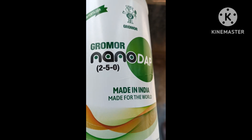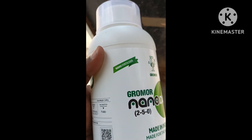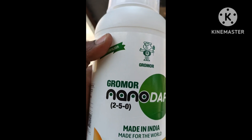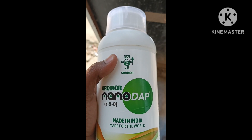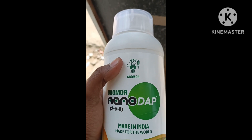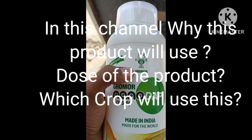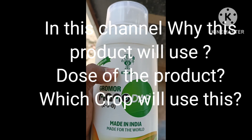There are many channels on YouTube. It is a different channel. It is a very good product. How many other channels can use these products? It is a unique product — I love unique products.